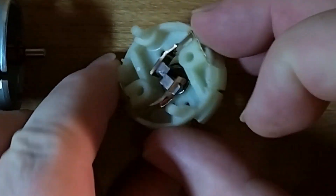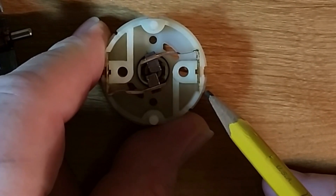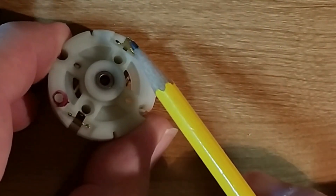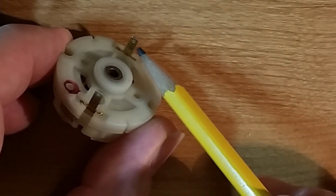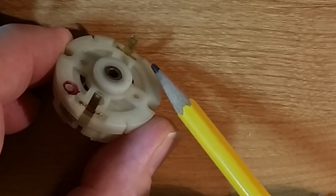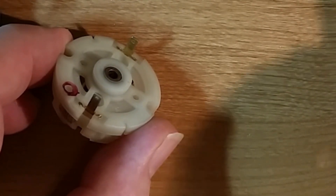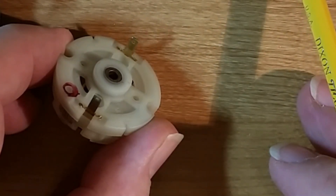The brushes are on springs — probably beryllium copper because it's springy and conducts electricity well. They're cleverly folded and pushed through slots in the nylon, coming out to the contacts on the outside of the motor. If you're building a device you would solder wires onto those tabs or push connectors onto them. When you get motors on the surplus market they usually just have tabs that you need to solder to.